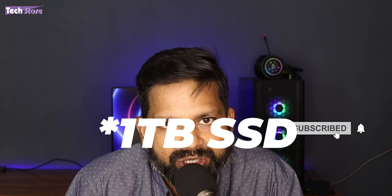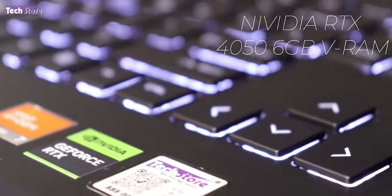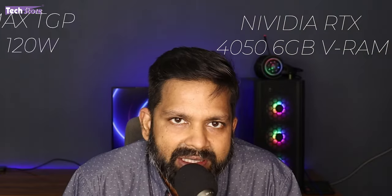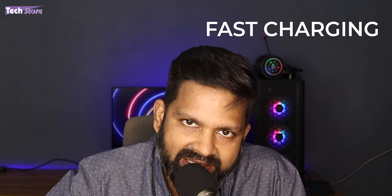This comes with 16 GB DDR5 5600 MHz RAM which is upgradable up to 64 GB. It comes with a 512 GB NVMe SSD Gen 4 which can be upgraded up to 2 TB. The screen is a full HD IPS panel. It comes with a NVIDIA RTX 4050 6 GB graphics card with a maximum TGP of 120 Watts. It comes with a 230 Watt adapter that supports fast charging.